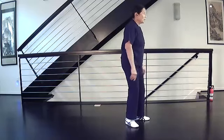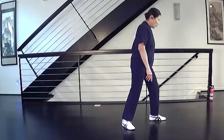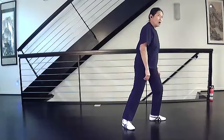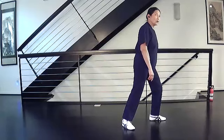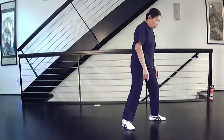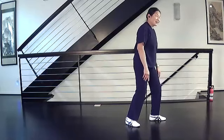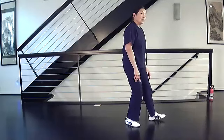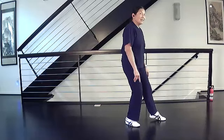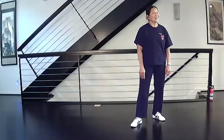In a bow stance your knee is forward - a little forward of straight up and down. But in an empty stance your feet are closer together: one line, two sides, and you're either heel touch or ball touch. One thing to notice is your stride length is about the same as in a bow stance.